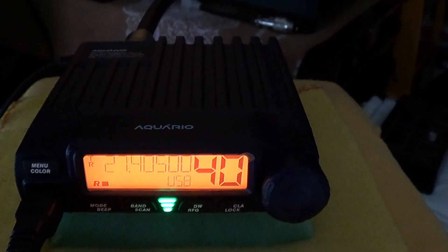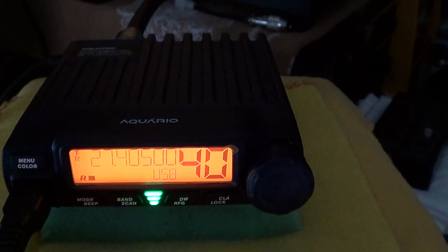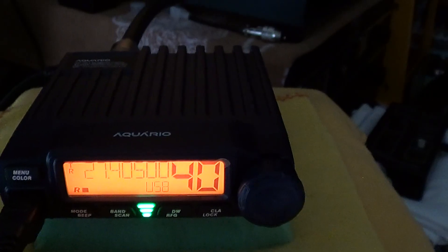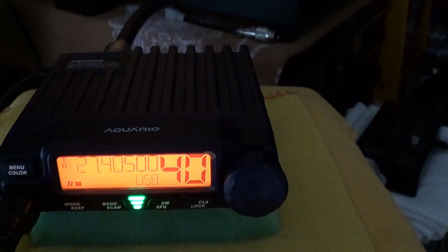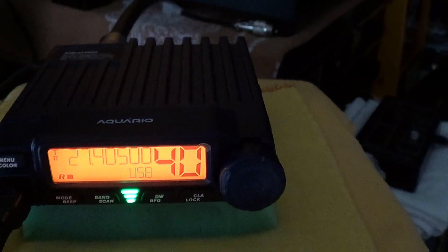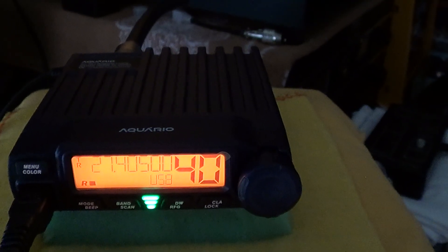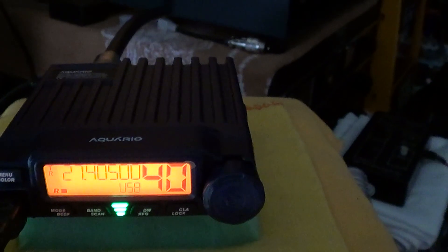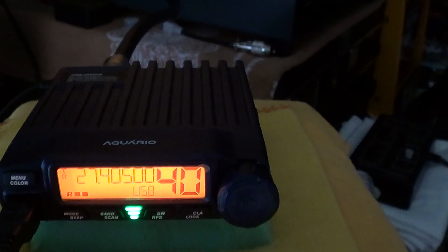We did some reception tests on single sideband last weekend, but now we're going to try some on-air tests. My friend Tom, a TRC member of many years, is going up to the only real high spot in Lincolnshire, known as Nettleton Top. The radio is tuned to what's known as the septa mid band, which is the same as the FCC frequencies, so we'll do tests in all modes.